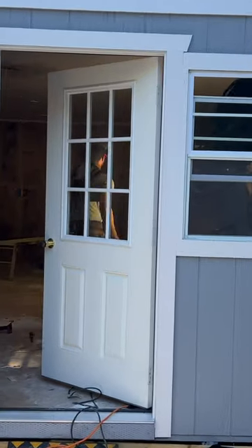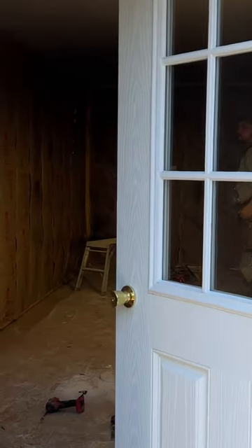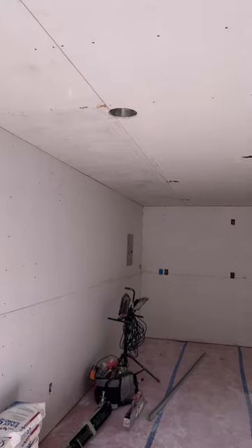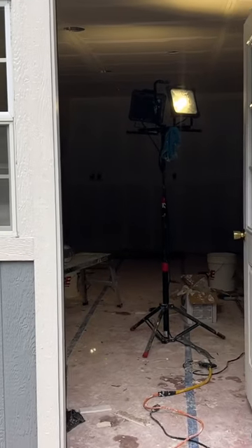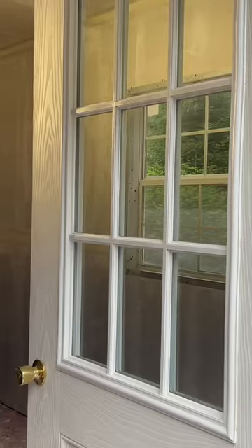This is Ray and Alex. They are also local contractors and they're doing all of the drywall. It looks so good. I'm getting excited because it's really starting to look like a studio slash she shed. I'll keep you guys updated as it comes along.